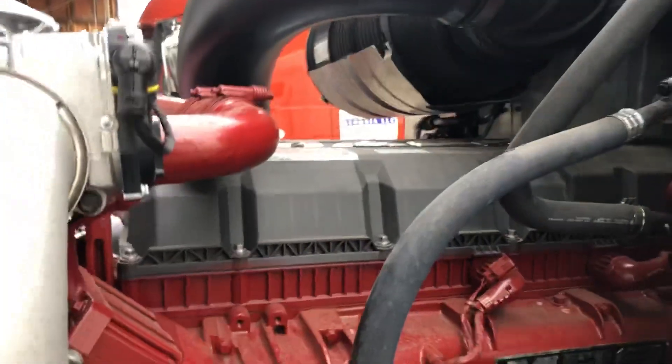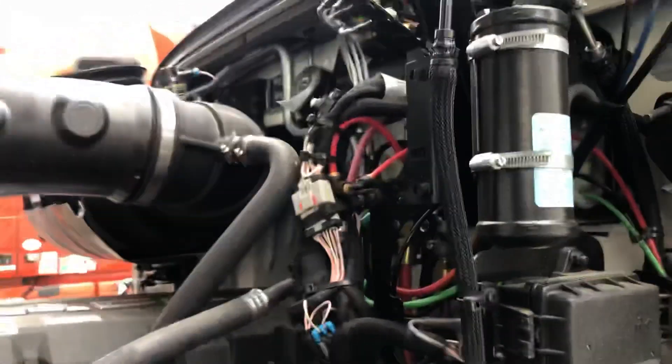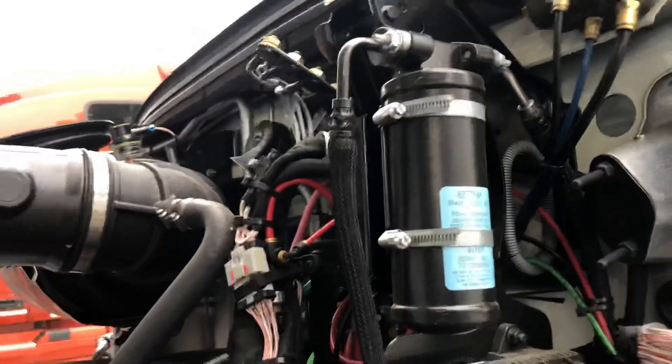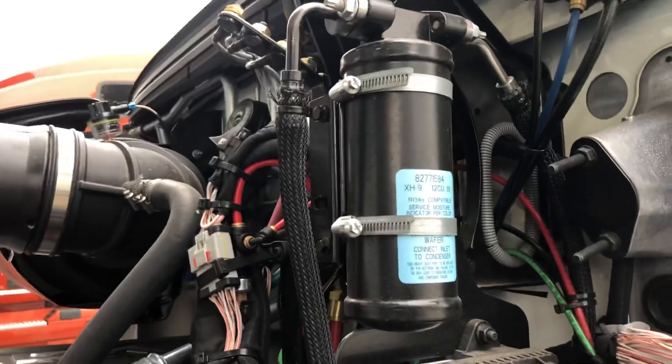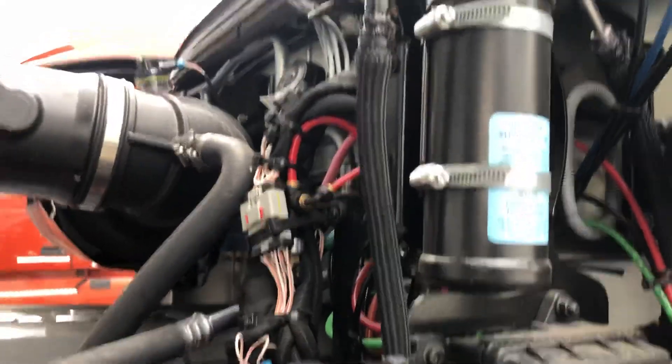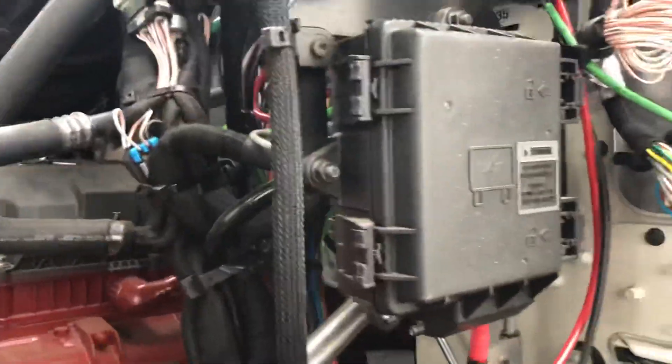The air filter comes in a different placement now. You have the AC air filter dryer for the air conditioning on the left here — easy to remove. And you have your fuse box.